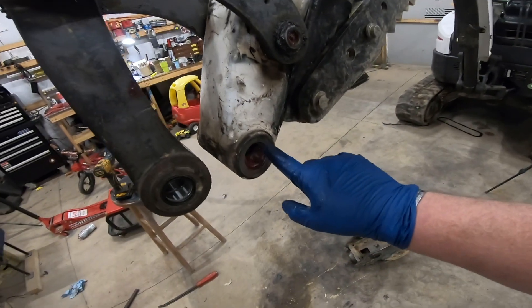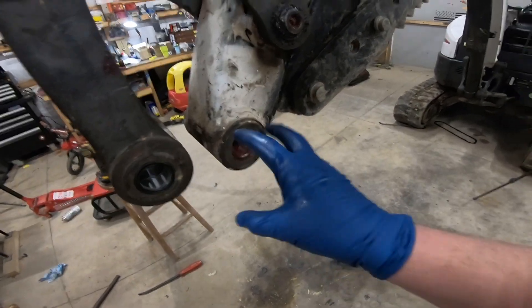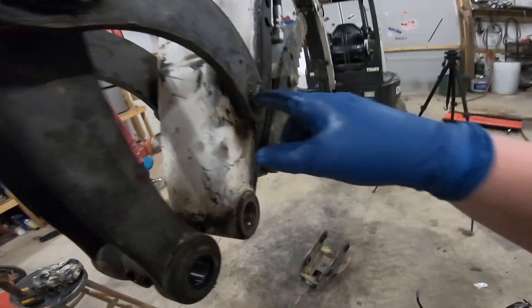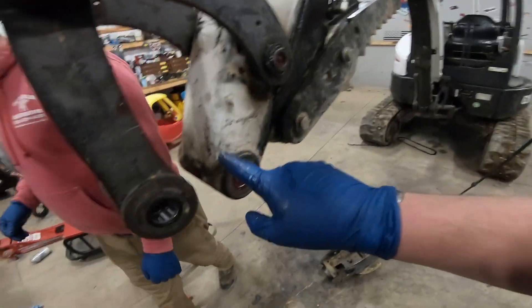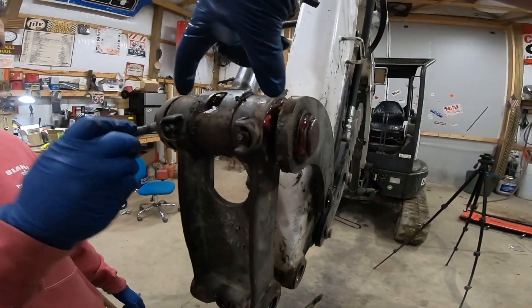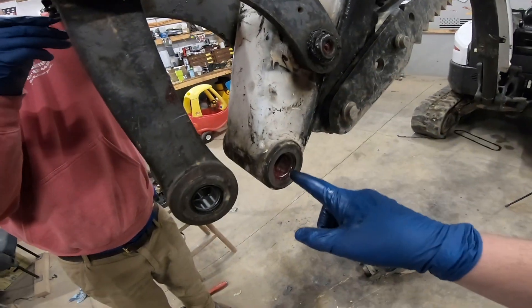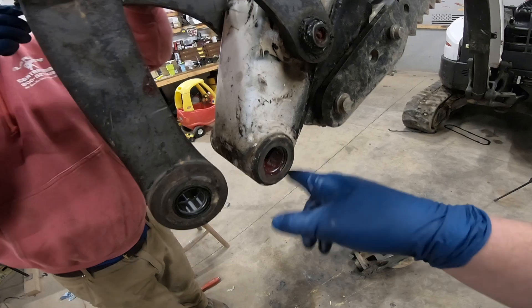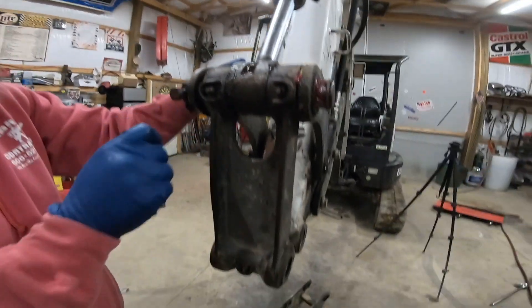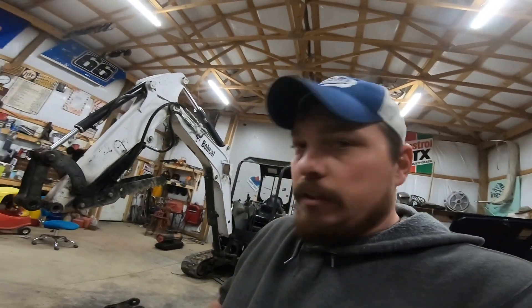They sent me the wrong grease seal for this — I wasted three of these trying to fit it in there and found out it was the wrong one. I've got new bushings in this pin, new bushings here, here, here, and here. I had to reuse my grease seals up here and I'm going to order new grease seals. I'll go ahead and get it put back together, then take it back apart just to put the seals in and that one bushing in the tilt cylinder.